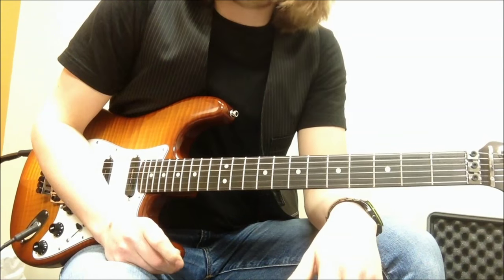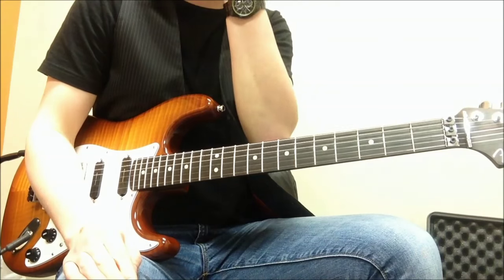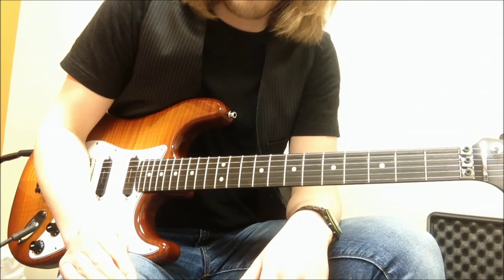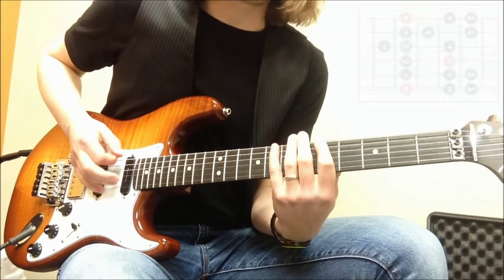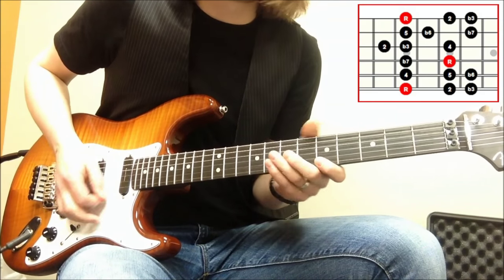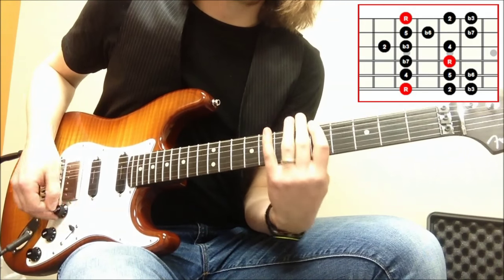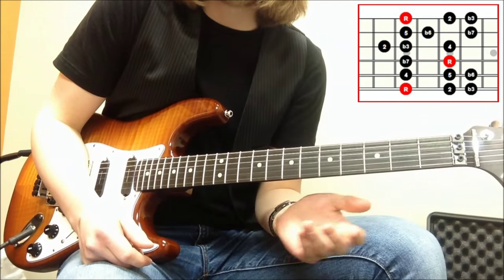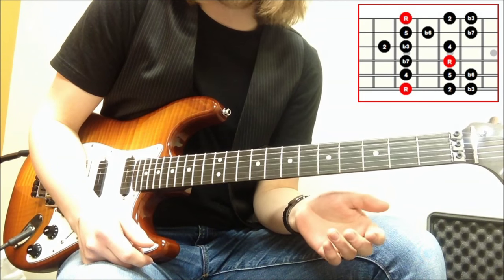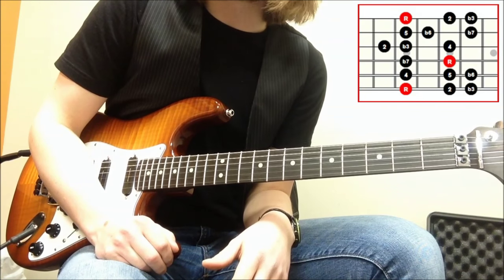We can do the same with the minor scale. I bet all of you, or most of you, will know of the minor pentatonic. But maybe some of you won't know its bigger brother, the natural minor. Let's have a look at the natural minor. The numbers aren't quite as nice on this one, and the reason being is the nice numbers are in the major scale and I don't have the same notes in the minor scale.